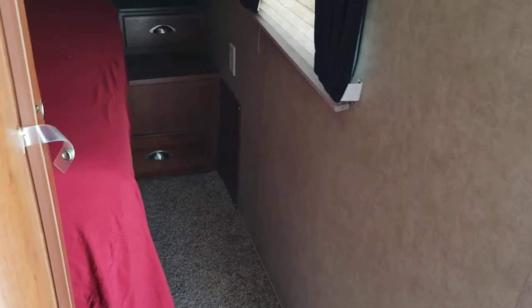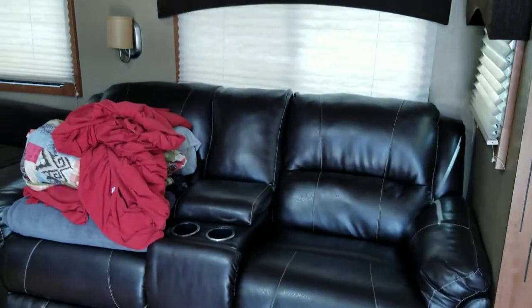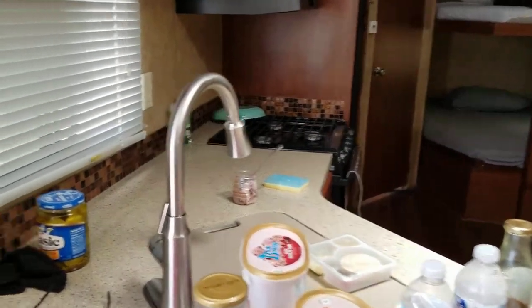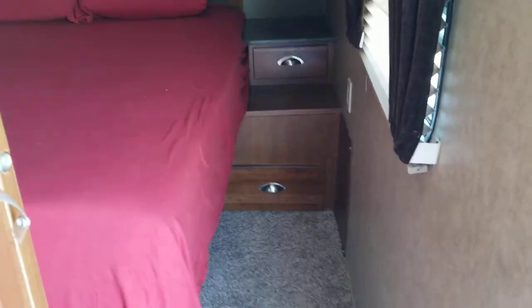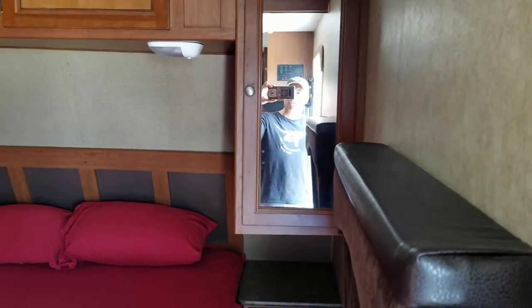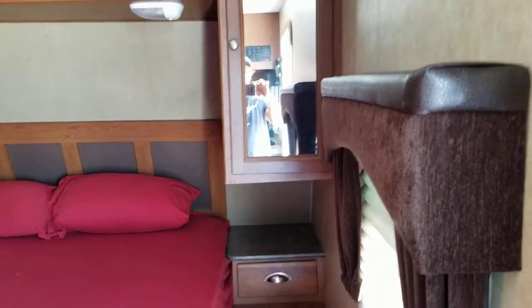I just took over the camera. We're gonna start back here in the bedroom. I'll give you a quick glance around — we've got the master right here with a slider, a leather couch, dining table, two bunks, and the bathroom all the way back there. I'm about 5'8" with a 44-inch shoulder, a nice muscular build — not really a big belly.